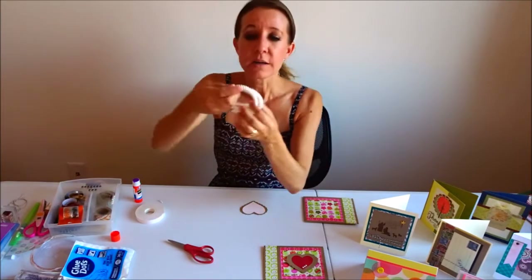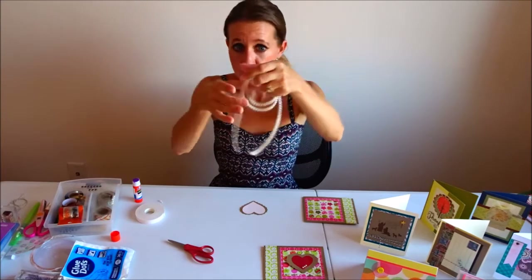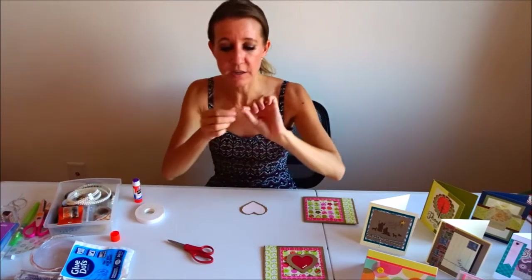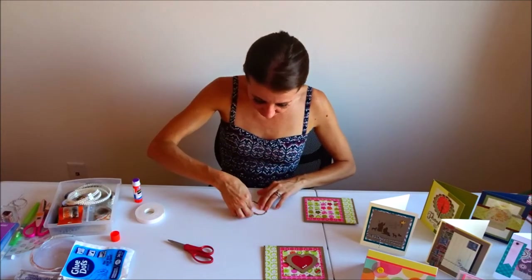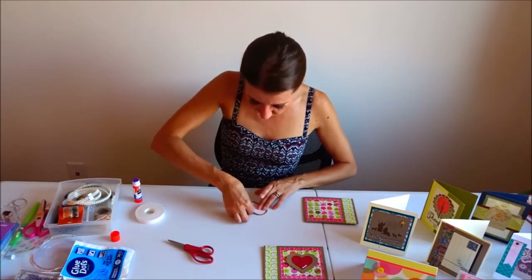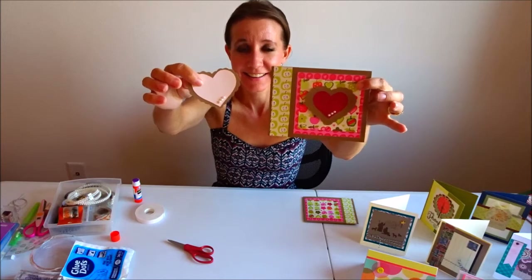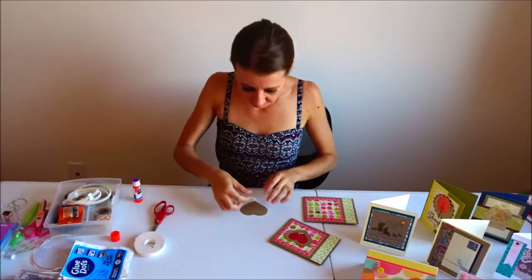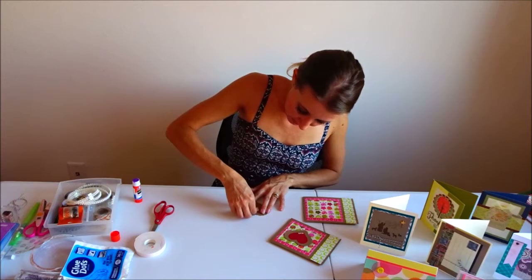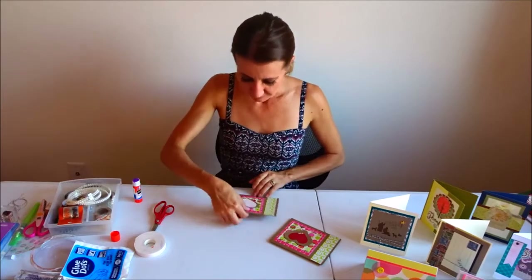The next thing I'm going to use are pearls. These are strings of pearls, double row, that have sticky on the back that you can just cut them apart. I have cut three little pearls off in a row, removed the backing — they already are sticky — and I'm just going to glue them down to the right-hand bottom edge of my heart. Alright so now I'm going to use my foam dots. I'm going to cut a piece off to attach to the back of this heart to make it a little bit 3D dimensional so that it pops out of the card.